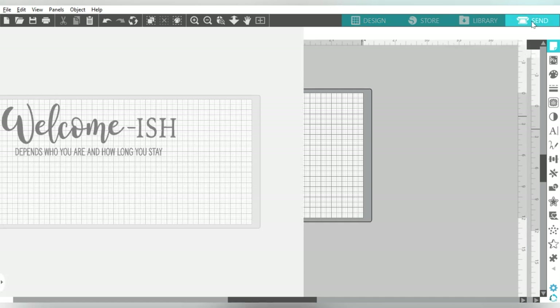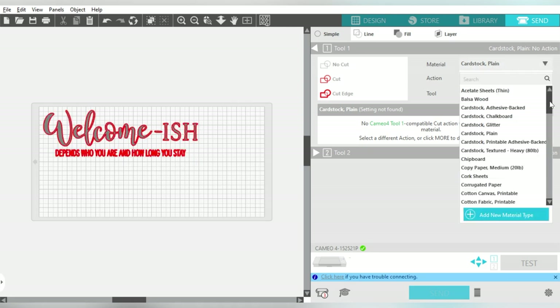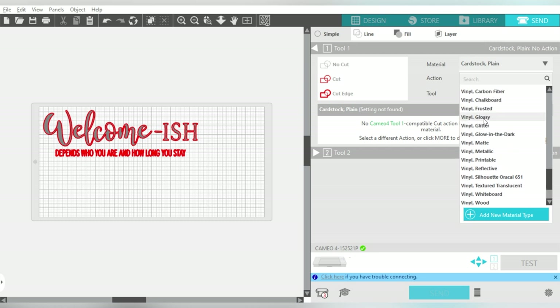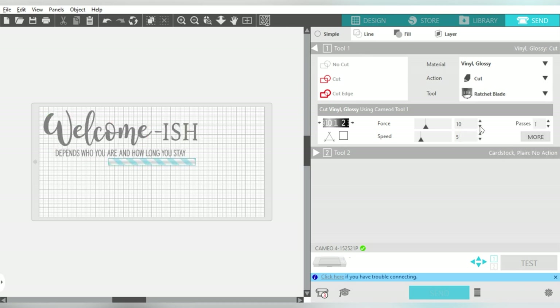I'm going to cut this on my Adhesive Vinyl Settings, so I'll click over to the Send panel, change my Material Type to Vinyl Glossy, change my Action to Cut, and change my tool. I use the Ratchet Blade, but a lot of you guys use the Auto Blade — totally fine. Check your settings and don't forget to do your test cut. Also don't forget to pay attention to which side of the mat you need to load. The arrow points up, so I need my vinyl on the right-hand side of the mat if I'm not using a full 12-inch wide piece.